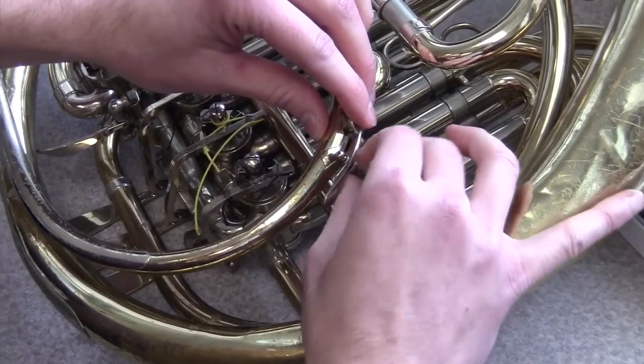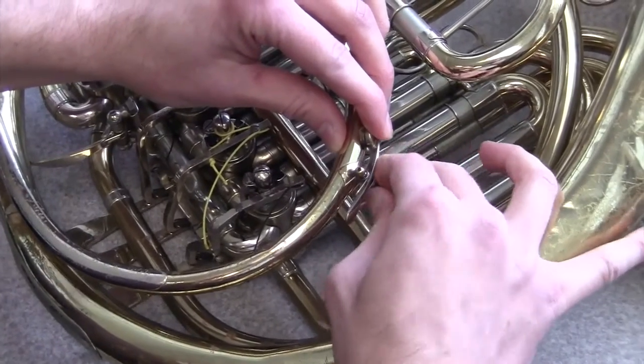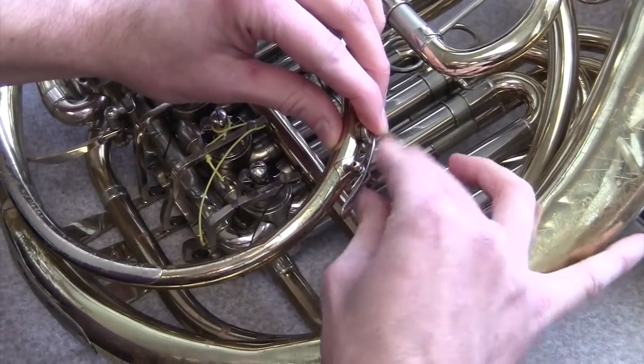Hi everyone, this is James Bolden and in this video I'm going to show you briefly how to replace the spring on a water key on this kind of junky Holton.